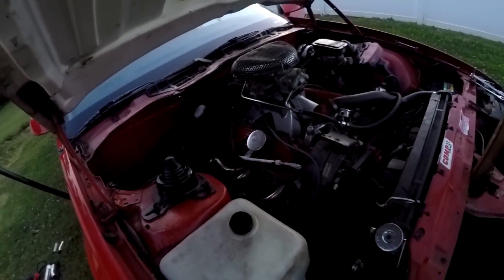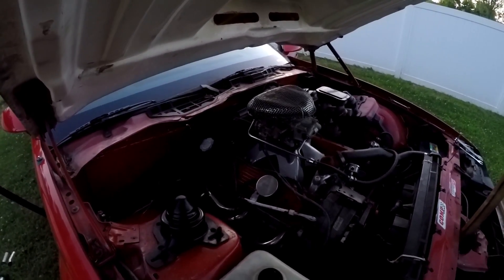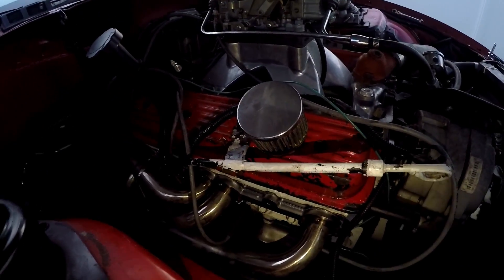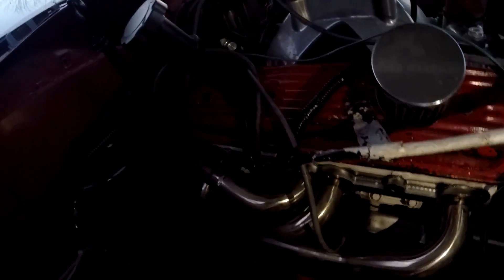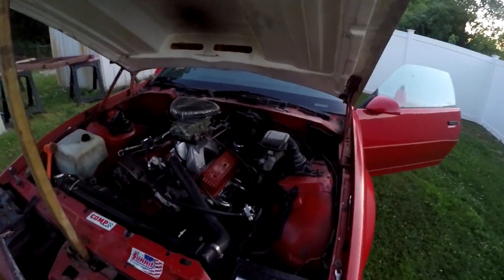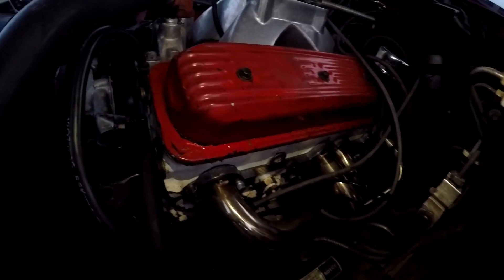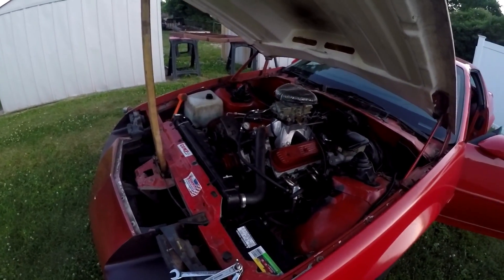The new headers are shorty headers and they fit nice. There's loads of room down here. Driver side fit pretty easily too, no issues. I had it running and warming up to burn all the oil off.